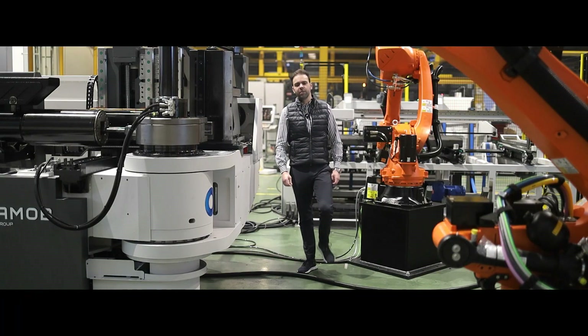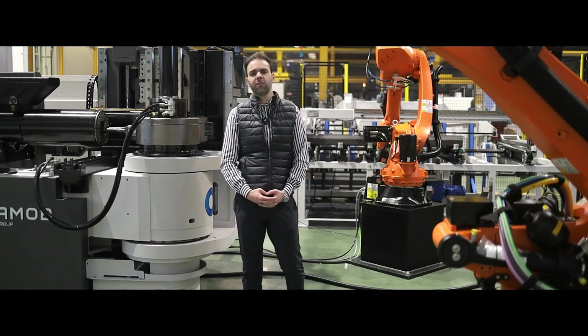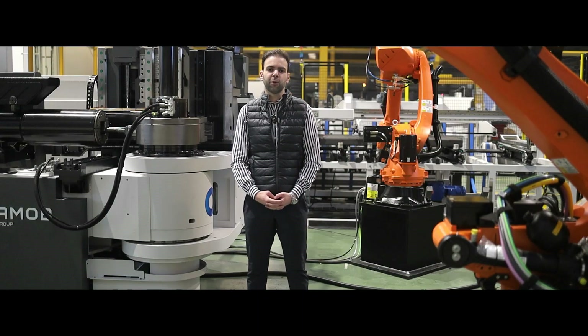Whatever your bending requirements are, AMOV remains fully available to design your 100% customized production cell.